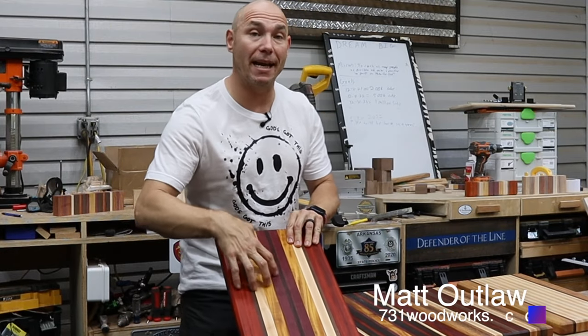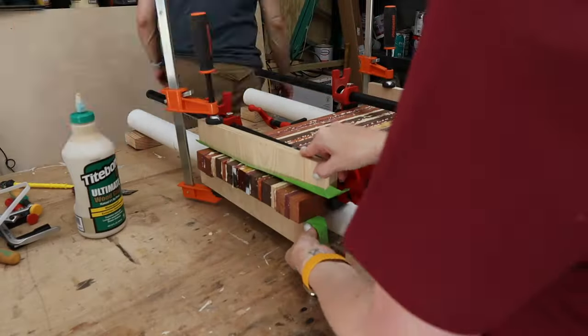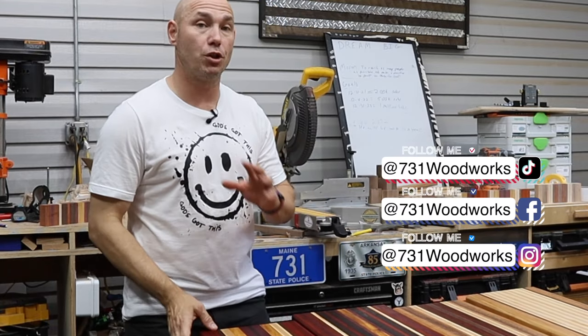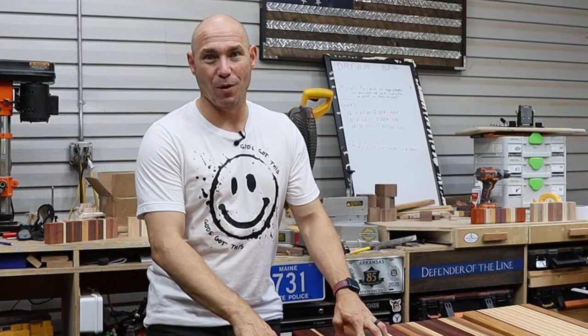How you doing? I'm Matt. Today I'm going to show you how to make cutting boards the easy way. These are all four made from cutting board kits. What that means is they come pre-cut, pre-milled, so you don't have to have planers, jointers, that sort of thing to actually make a beautiful cutting board like this.